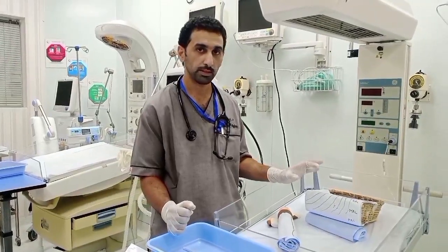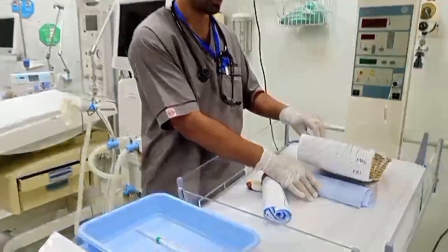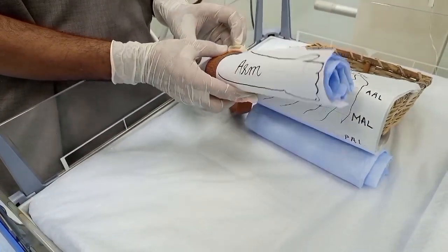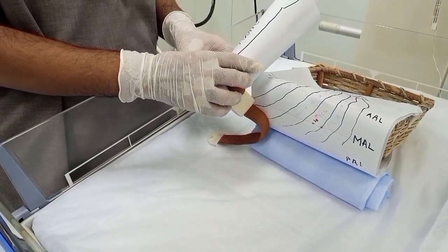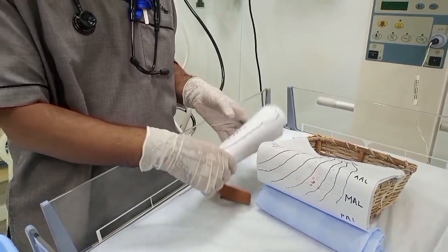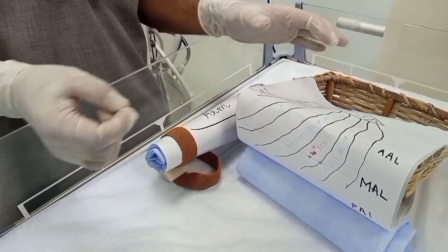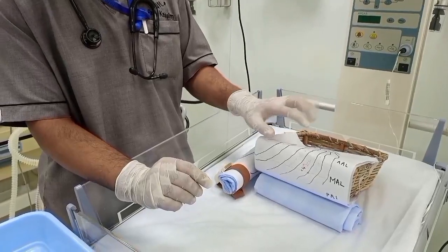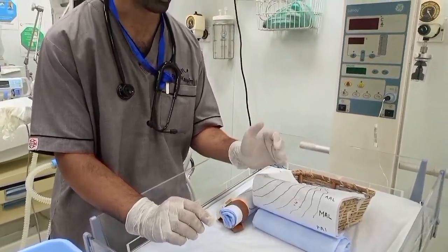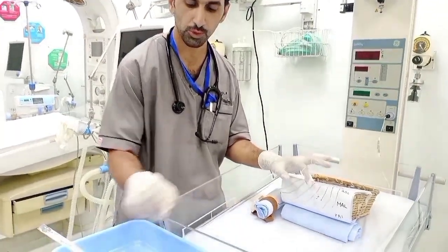After identifying the site of insertion, position your patient with a roll below the affected side of the chest and the arm positioned above the head, internally rotated. Apply antiseptic solution and anesthetize the area using one percent lidocaine. Identify the fourth intercostal space, which is the desired location of insertion — you can also insert into the fifth, but we typically use the fourth intercostal space in neonates.